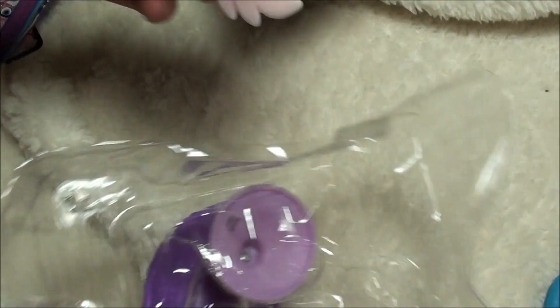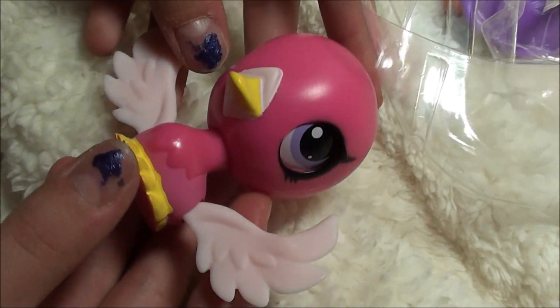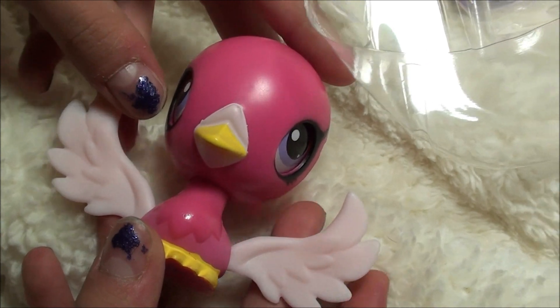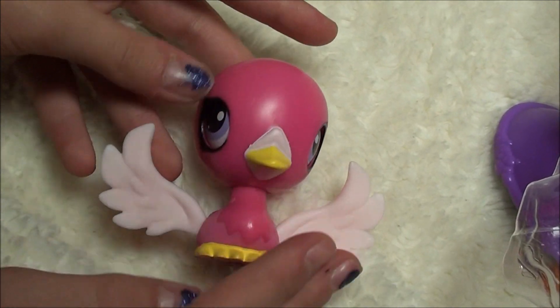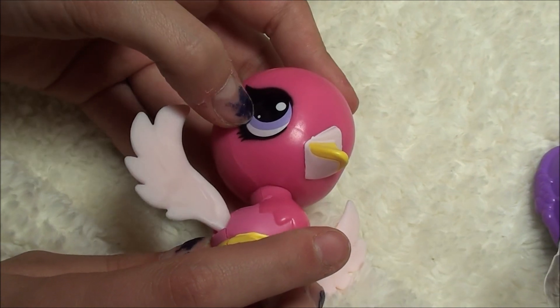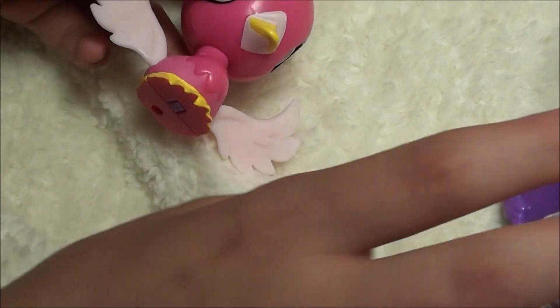Wow you guys, this was really hard to get out. So here she is and she's just so pretty. She's all like dark pink with light pink wings, and around her beak is light pink too, with this bright yellow beak and her little yellow feet and stuff. She's so pretty with these light purple eyes.